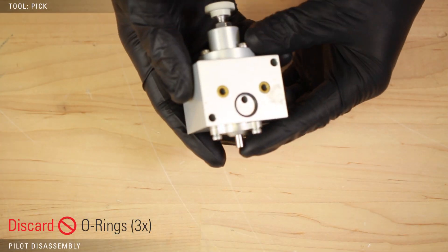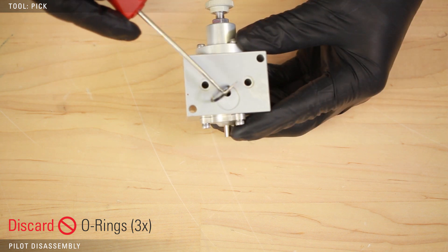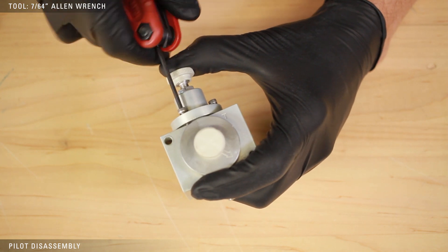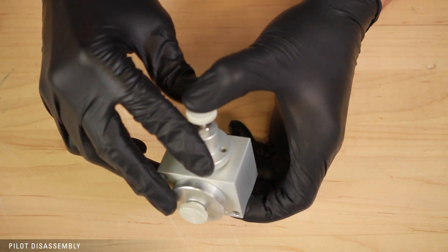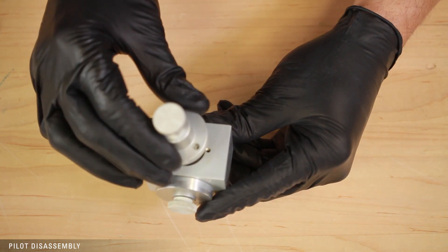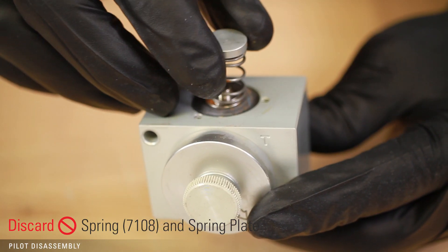Use a pick to remove and discard the three O-rings from the back of the body. Remove the three screws with a 7/64 Allen wrench from the snap adjustment housing. Hold tension on the cap and slowly remove them so the top doesn't pop off.